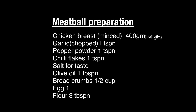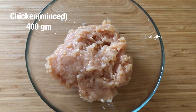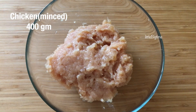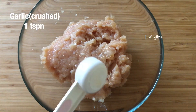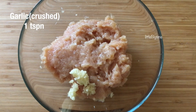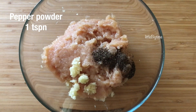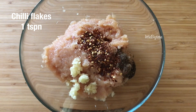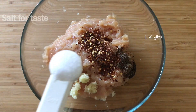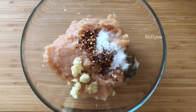We are ready for the meatball. I have 400g chicken. 1 teaspoon of chili flakes.